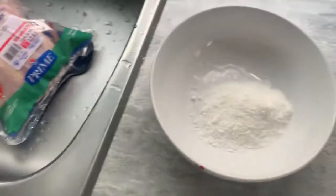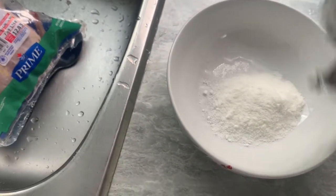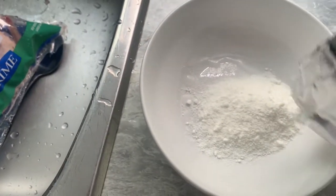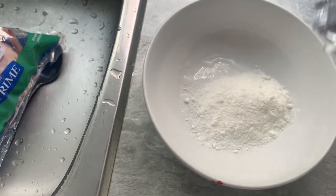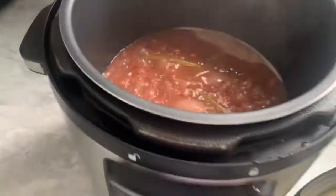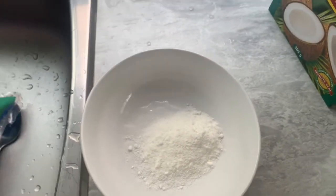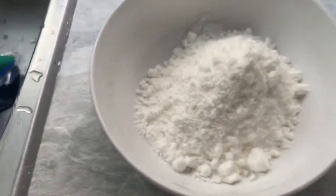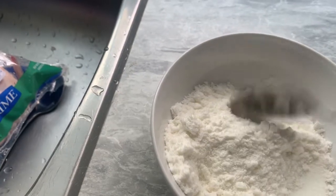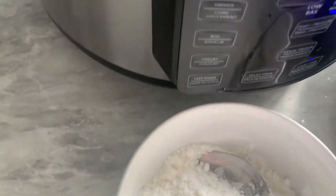I want to show you guys what the milk powder looks like. In Jamaica it's called Alaska milk powder. So it's this milk powder and I'm going to add some water from the pot, then add it to the milk mixture, mix it up, and add it in. I like my rice and peas thick, so you'll have an idea. I need a big spoon and a cup.